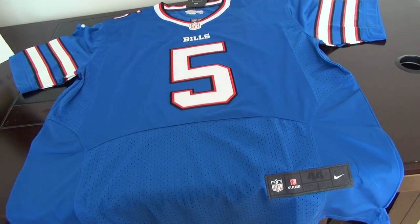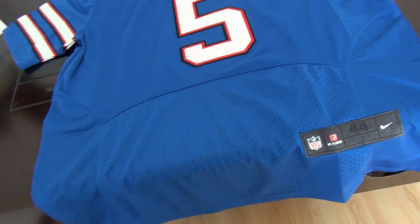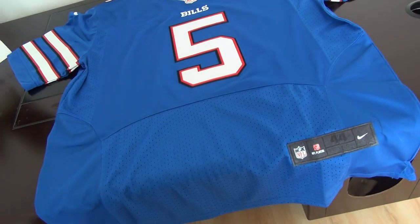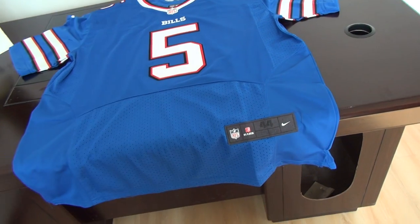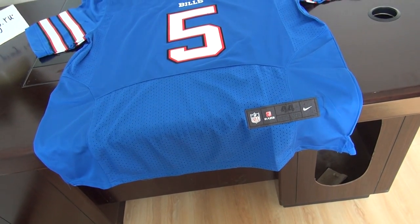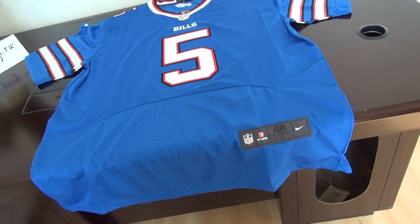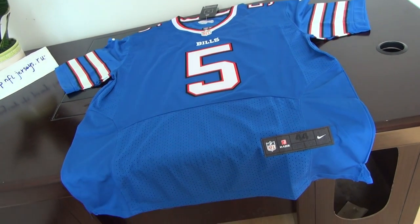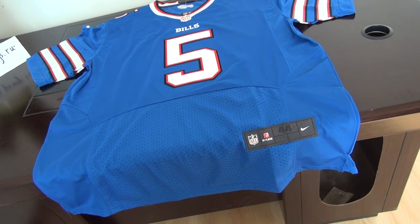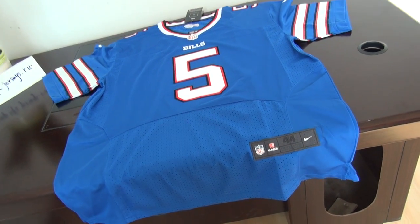If you need to order this jersey, I will show you the details and the links in the comment section. Check it out there — 10 jerseys for shipping. And if you order 15 pieces, the 16th piece will be free. If you can post a video of your last order, you can get one free jersey on your second order.